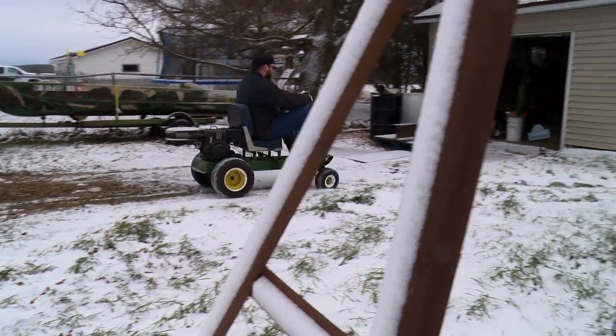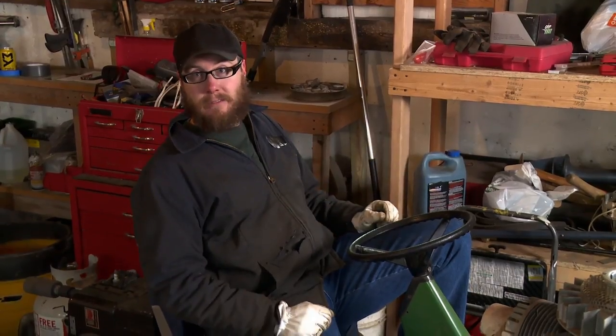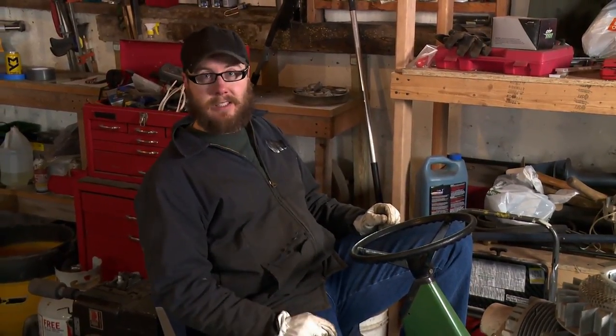Thanks for stopping by the shop. I'm going to turn the forge on, heat this place up, and we're going to start banging on some steel. Thanks again.